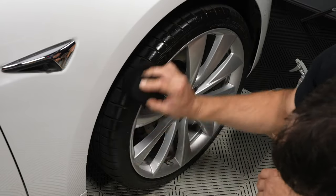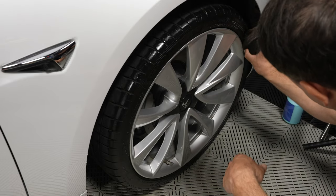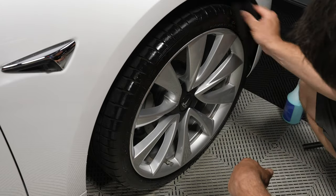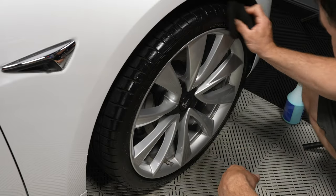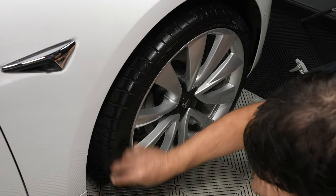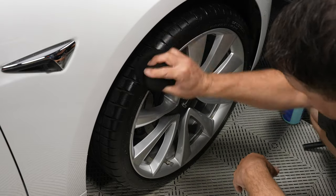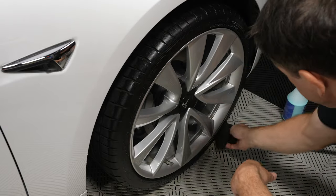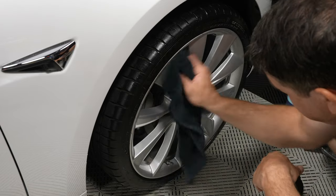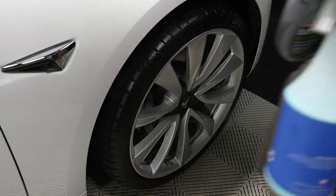I go about an inch over the edge of the wheel — that's just so you can't see it when it's sitting there. I don't want it to look like the tire dressing just ends right at the tread. Hit those labels extra hard. Anywhere you might have gotten it on there, just get it off. It can stay, but why not clean it up? And that's it — it looks awesome.